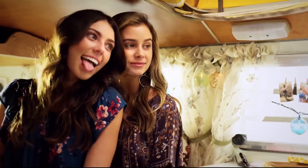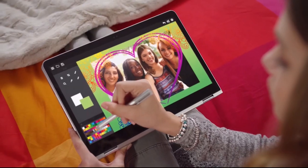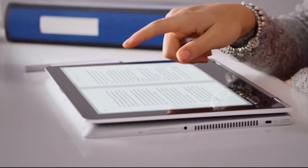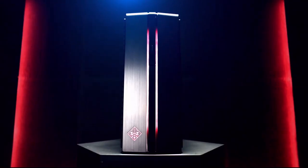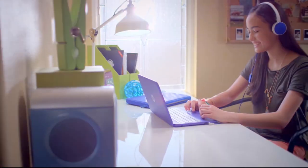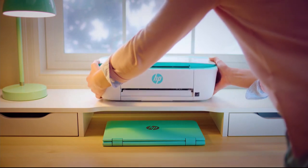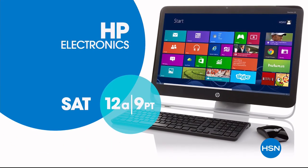Welcome to Generation Wow. For over 75 years, HP has been the leader in innovation, pioneering technology through cutting-edge products and forward-thinking solutions. HP makes life better for everyone everywhere — from laptops and desktops to monitors and printers. The visionaries at HP create experiences that amaze. HP and HSN: Keep reinventing. Only on HSN.